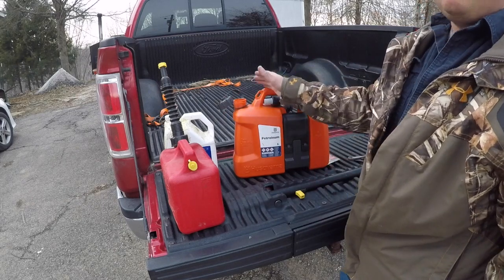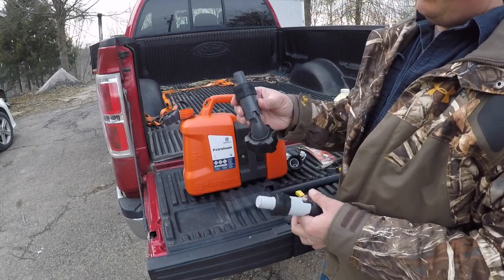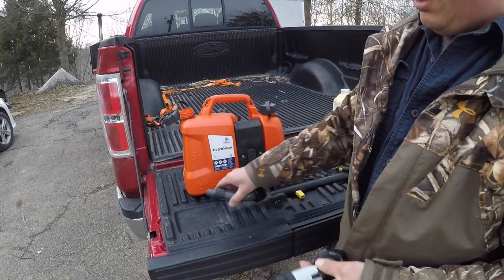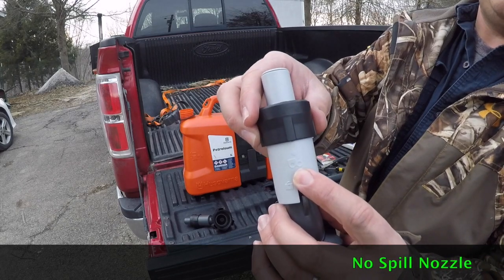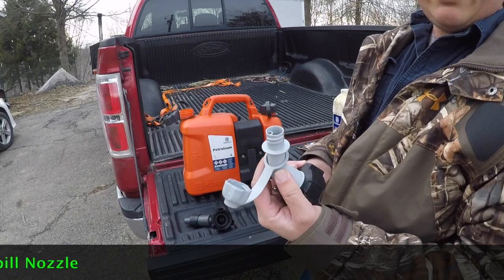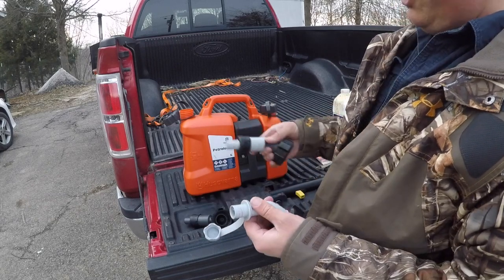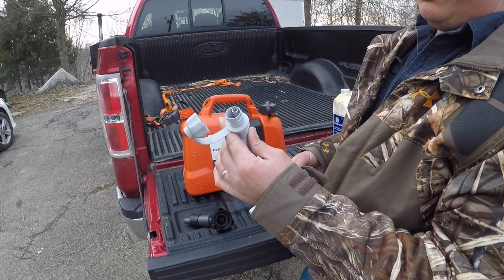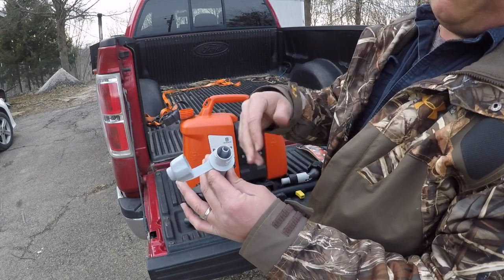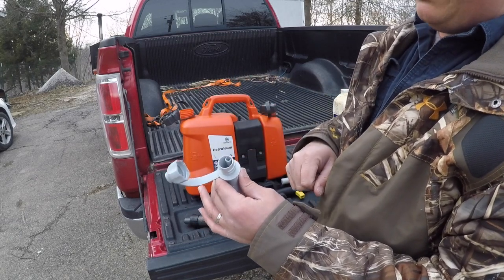This thing actually comes with two nozzles — one for gas, which has a little gas sign, and one with the bar oil sign. It looks like it's an optional thing; they give you a couple different spouts in case you don't want to use the spill-proof spout. The other spout has a vent built into it so that as you go to pour, the oil doesn't take forever to come out — it actually vents itself and will come right out.